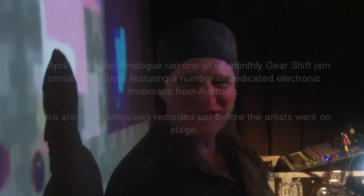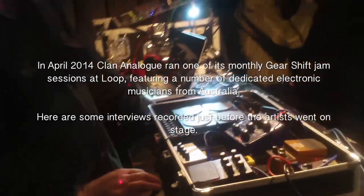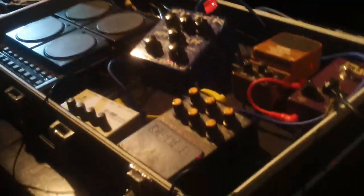Welcome back to Clown Analog. Nice to be here. I see you brought a whole bunch of interesting stuff tonight. I've just been digging around in the cupboard — got some very basic analog sound generating gear mainly.